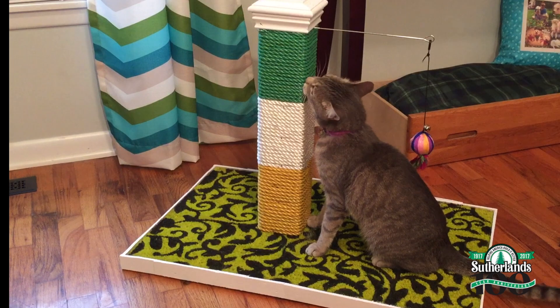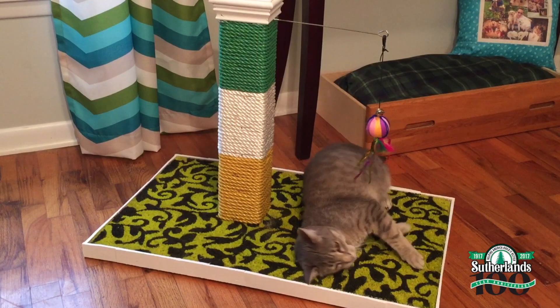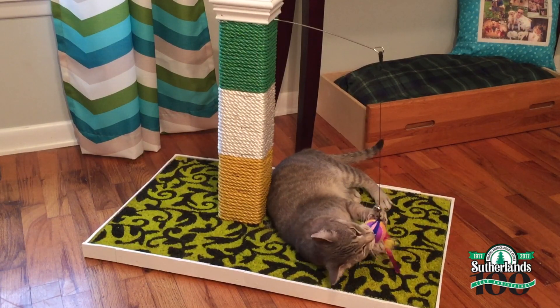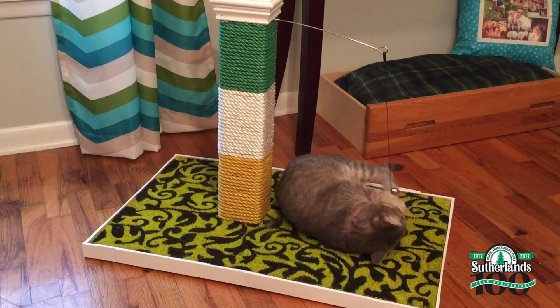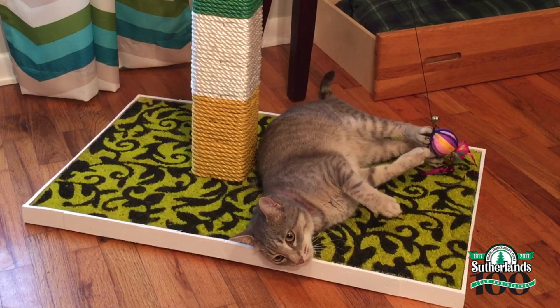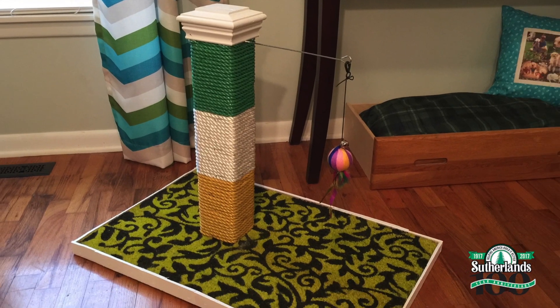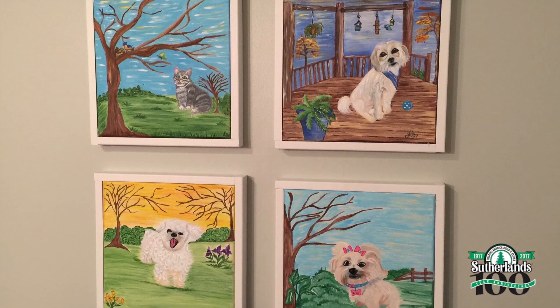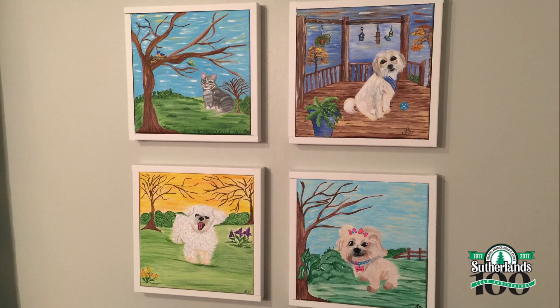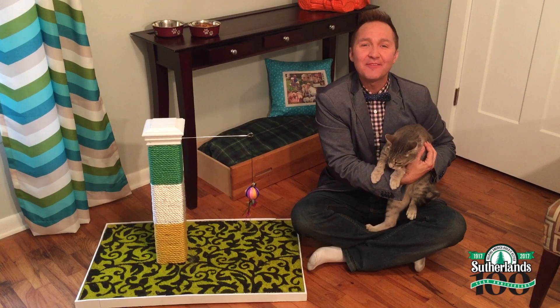Now Mr. Fergie here, he rules the roost at my house. He is in charge of everyone, including my other three dogs. And he loves to scratch on everything in my house, from area rugs to my new dining room chairs. So I'm so excited to have this new scratch post in his pet bedroom. There's nothing I love more than my pets, and now they have their own designated space with their food, their toys, their scratch post, and some amazing custom artwork that a viewer painted of my babies. I'm so glad that Sutherland's loves pets just as much as I do. Till next time, I'm Jeremy Rave. And don't forget, don't just build it right, build it better with Sutherland. I'll see you there.